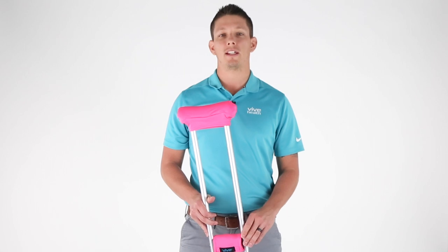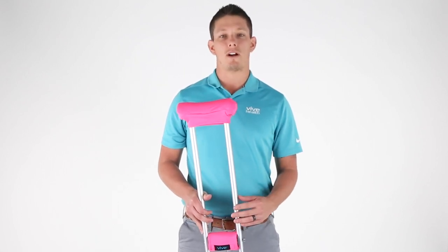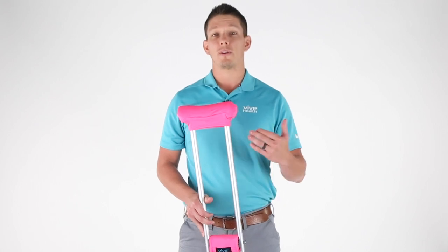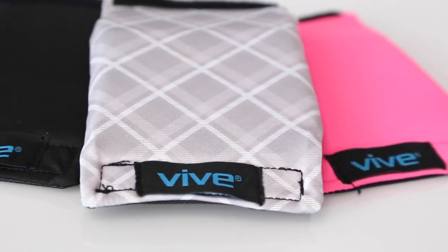Our pad is moisture wicking and helps quickly dissipate heat and can stay cool and dry. Our foam padding both under the arm and hands reduce pain points and fatigue. Also comes in various colors.